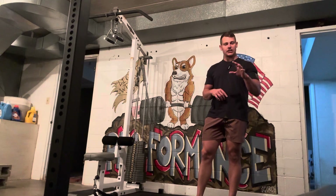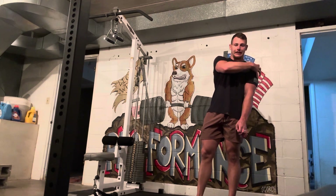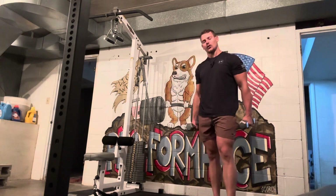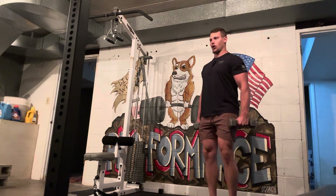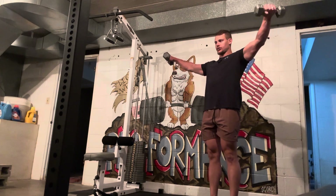A dumbbell lateral raise is an isolation shoulder exercise. It's going to target the cap on top of your shoulder and help it get a little bit wider as you build it up. For a lateral raise, pick up two lightweight dumbbells — you don't have to go too heavy — and stand up nice and tall with your chest out and shoulders back. All it is is raising those dumbbells straight out to the sides.